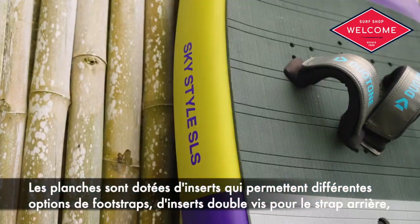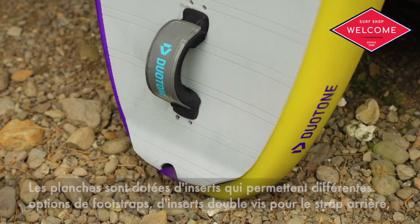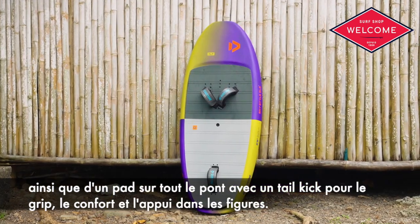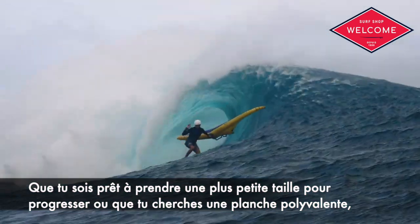Featuring foot strap inserts with various front strap options and double screw inserts for the back strap, along with a full deck pad with tail kick for grip, comfort and support during starts.